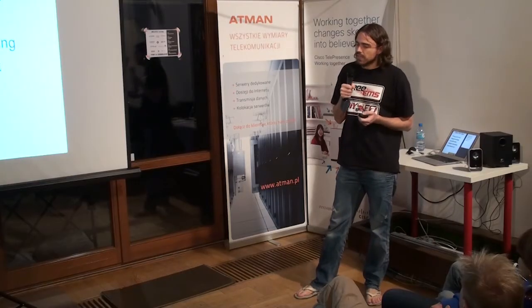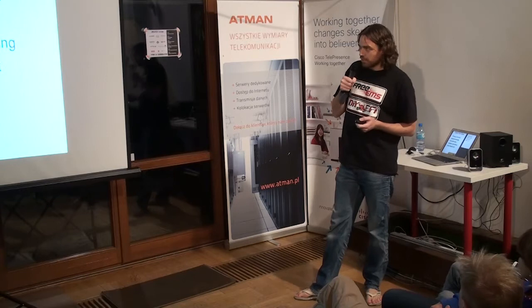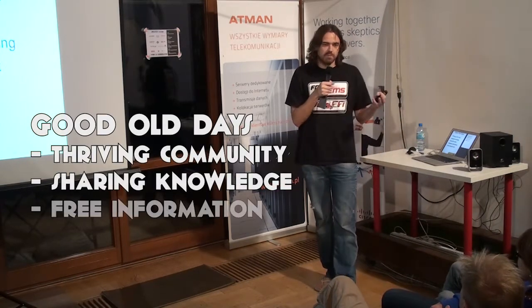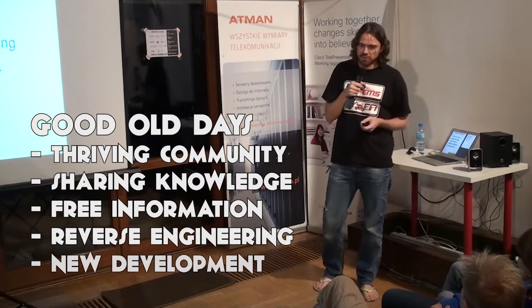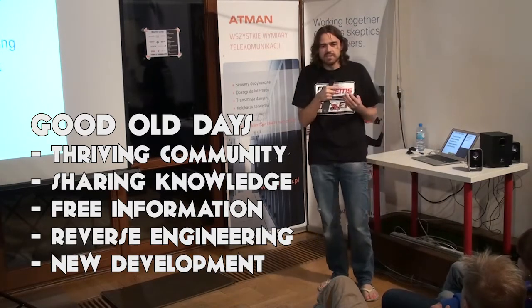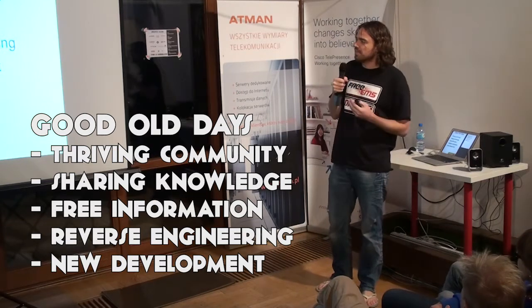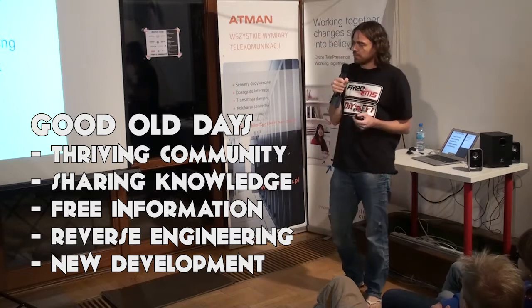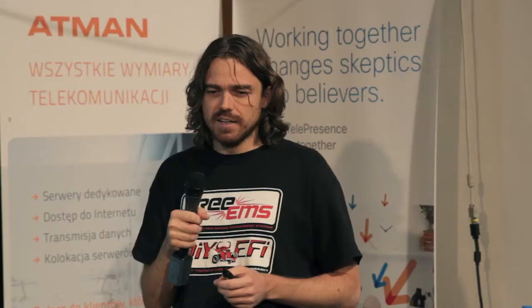Back when I was a teenager or in my early 20s, there was a DIY EFI community — a mailing list with a bunch of people hacking on GM and Ford ECUs. It was a thriving community. People shared knowledge, reverse engineered stuff, and new stuff was developed. It was great.